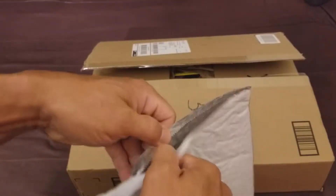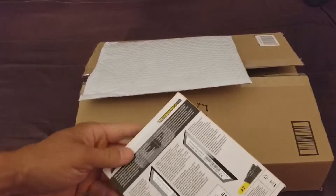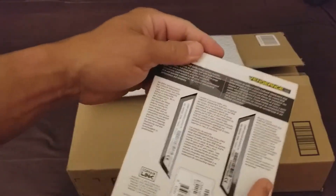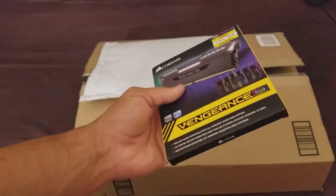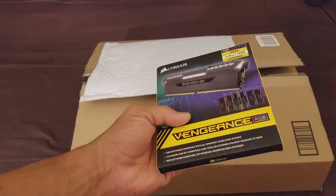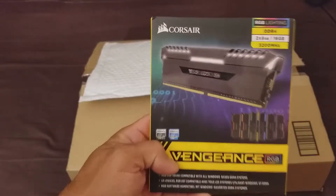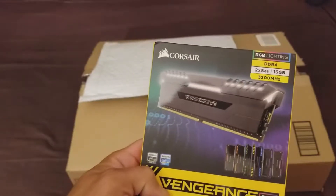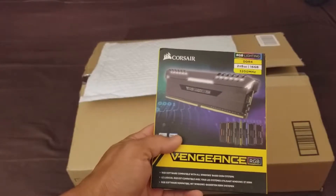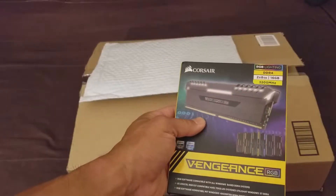One of my main criteria for getting my parts together was they all had some kind of RGB, to match with the motherboard, my CPU cooler, and the case, which is also RGB with its fans. So here is the Corsair Vengeance RGB. I got two sticks of 8GB, so a 16GB kit.